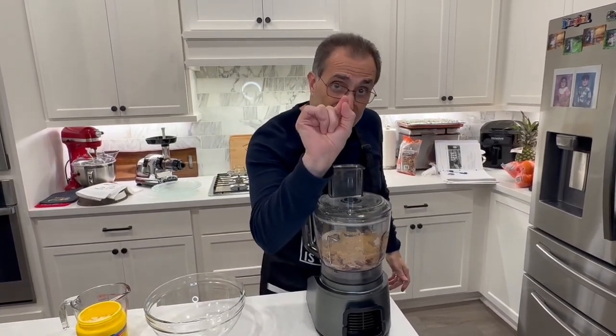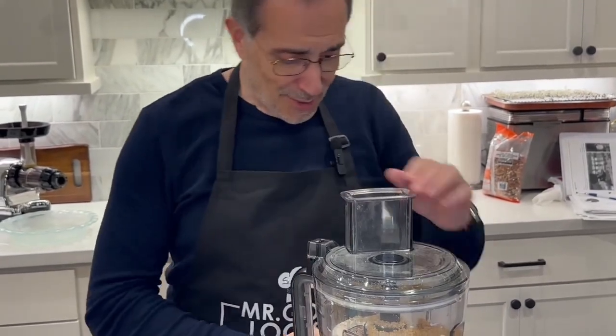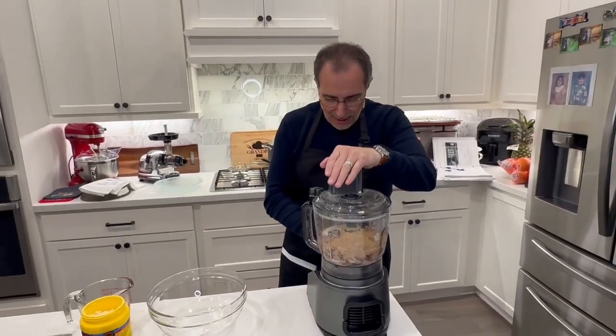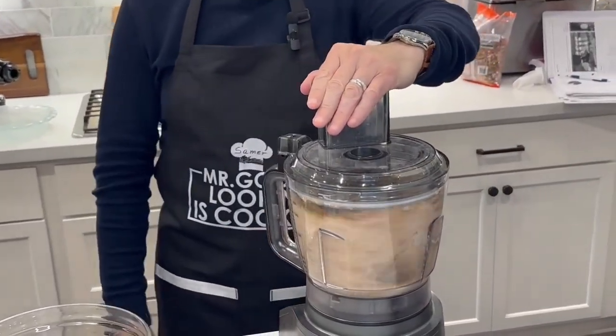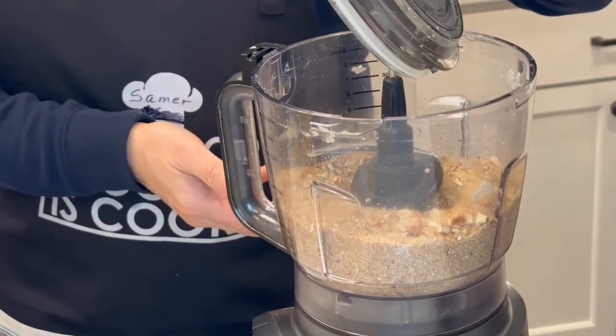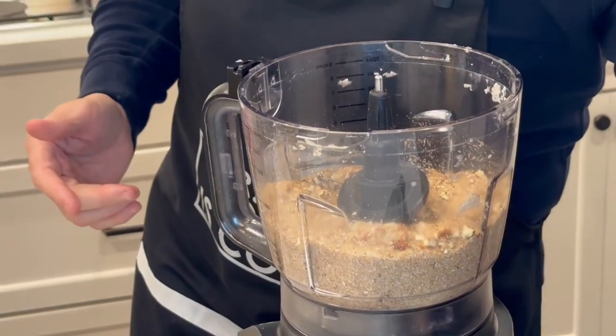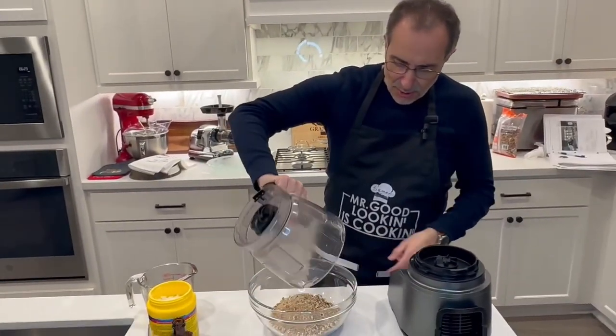Let's start with the chopping — about 15 to 20 seconds — and it's perfect. That's it, we're good. We're ready to pour our mixture into the bowl.